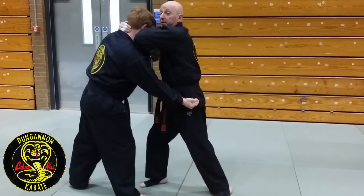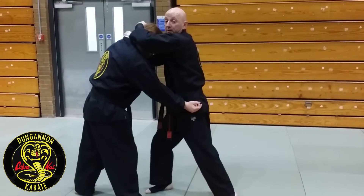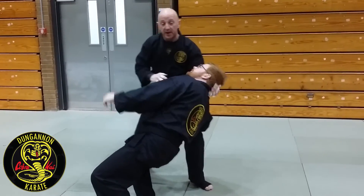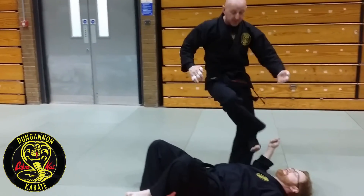If he doesn't go down from here, I can actually grab the better, pull, this position. Here's my big punch. As he falls, the cross step is into the stump.